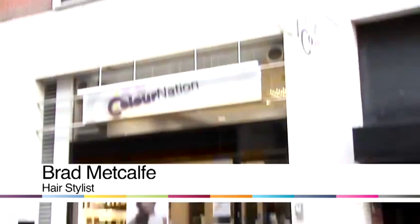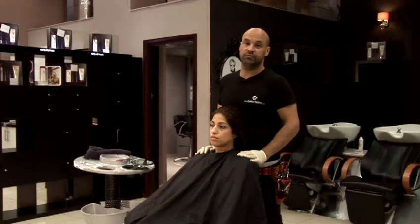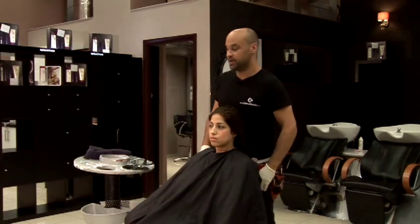Hi, my name is Brad. I work at Colour Nation London Hairdressers and today I'm going to show you how to colour hair. I'm going to show you how to dye hair jet black. For this I'm using a semi-permanent colour because we don't want a strong regrowth. It's going to be black anyway so you're going to get the coverage, so using a semi is fine.